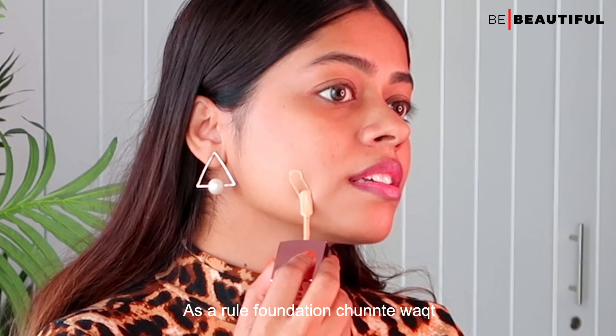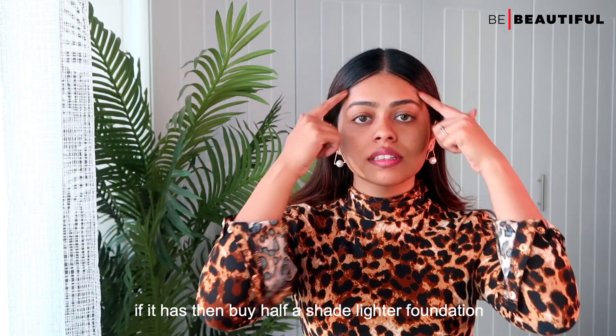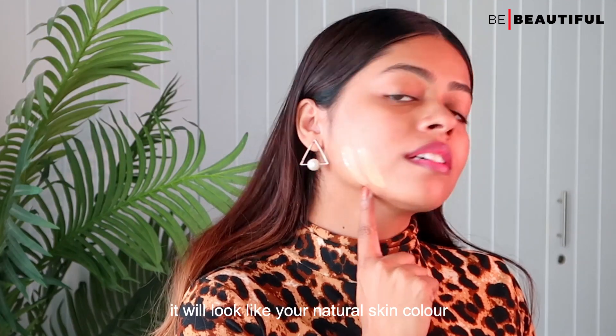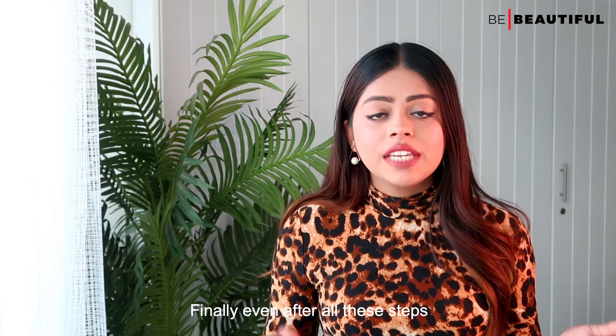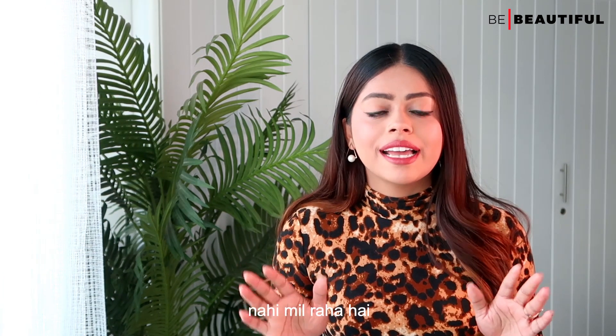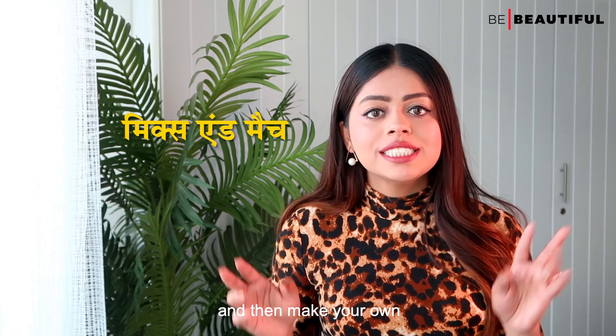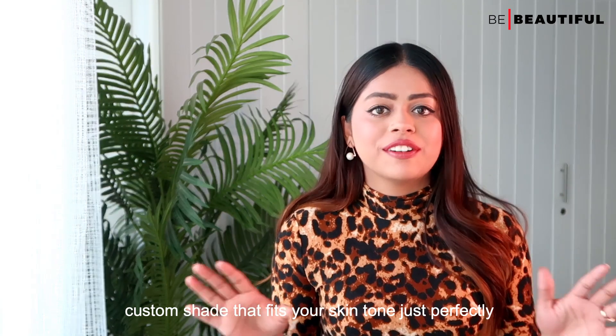As a rule, apply the foundation on your jaw and leave it on for a while to see if it has changed color or not. If it has, then buy half a shade lighter foundation so that when it oxidizes, it will look like your natural skin color and not darker. Finally, even after all these steps, if you don't get the right shade of foundation, it's best to mix two different shades of foundations and make your own custom shade that fits your skin tone just perfectly.